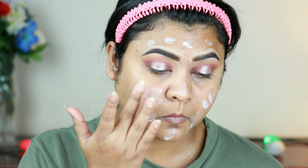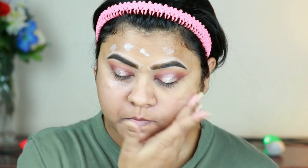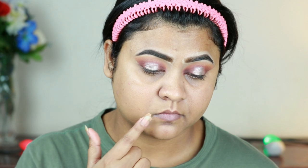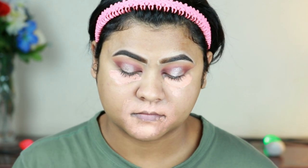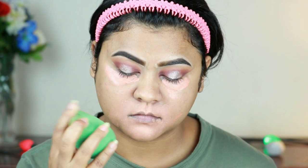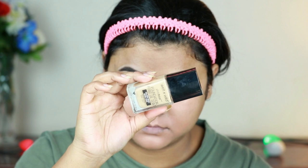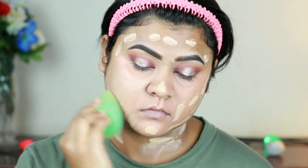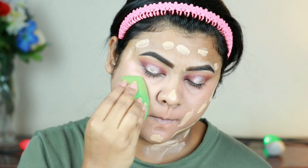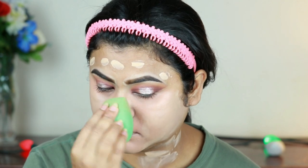Now I will complete my face makeup. I am using Maybelline Primer first. Then I am using L.A. Girl Pro Conceal in Yellow and Orange, mixed in equal quantities, applied to hyperpigmented areas and under eyes, dabbing and blending with a sponge. For foundation I am using Wet n Wild Photo Focus Foundation in shade Golden Beige, blending it on my face and neck.